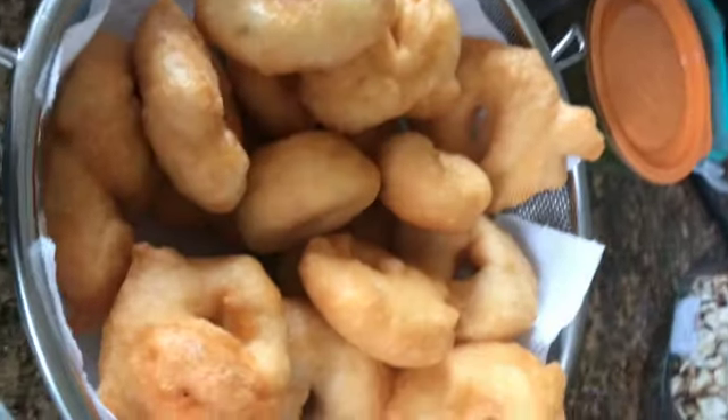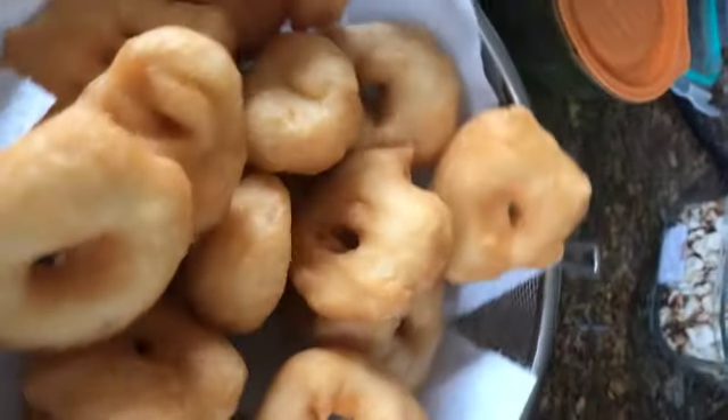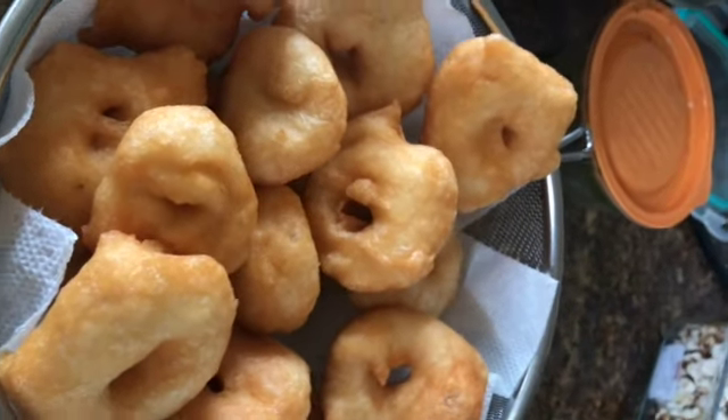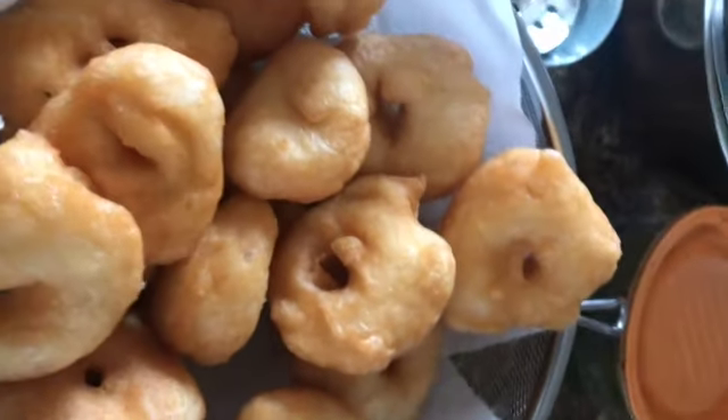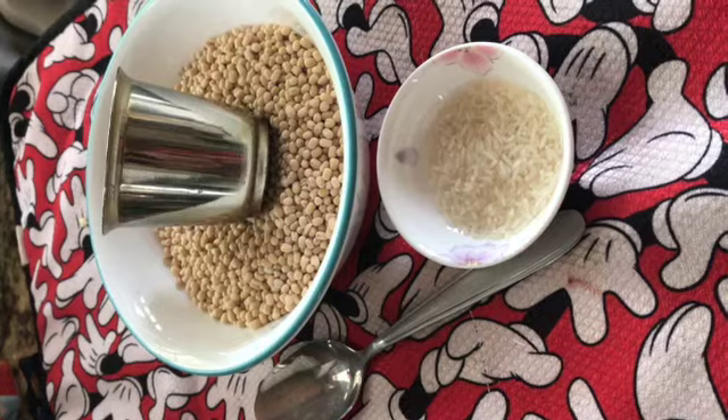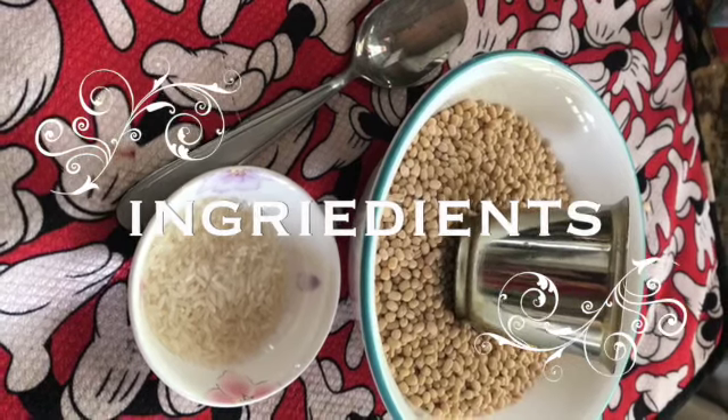Hello, hi all. This is very crispy, tasty Ullindu vada. Romba easy a pannala - very easy to make. Anytime snack, for tea, coffee, or for festivals, functions - you can make it. It goes well with mixed rice.